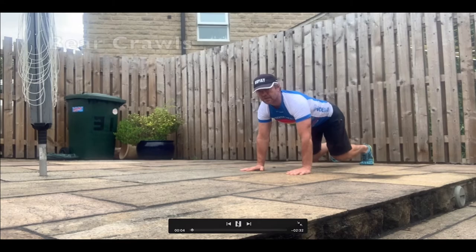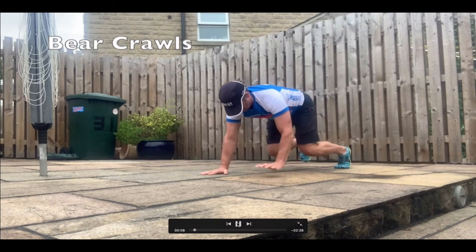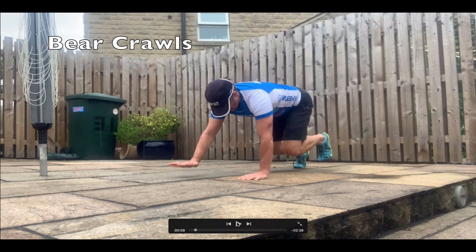Starting off with an exercise that's going to help you with your mobility. Remember we did crab walks the other day — now we're doing bear crawls. You can see that I've lifted my right hand and my left foot off the floor at the same time. As with the crab walks, it's important to get this cross combination.